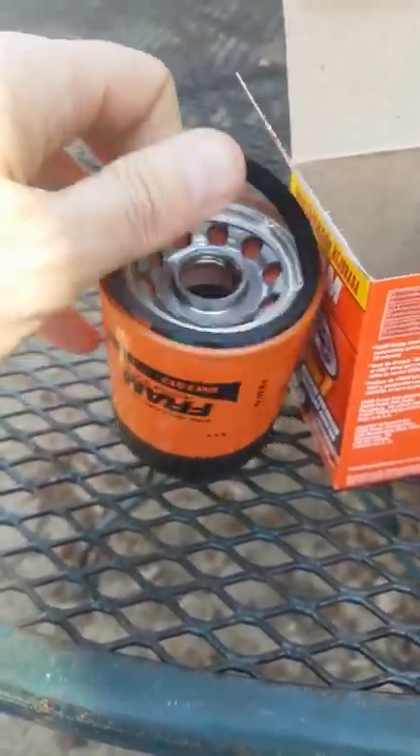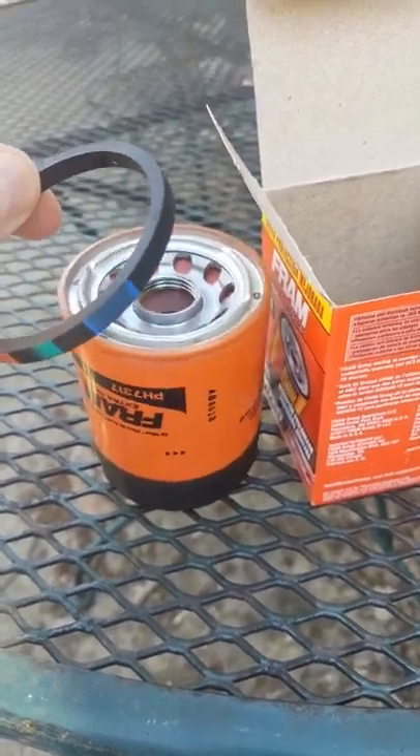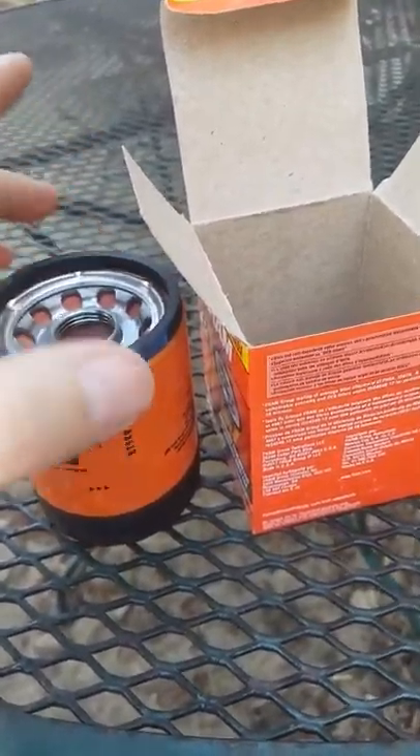The seal comes off really easy and looks way thicker than on other ones I'd seen on YouTube. So maybe they do watch our videos and actually make a list of what people like and don't like about their products.